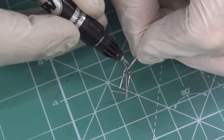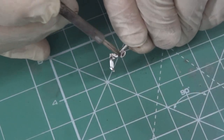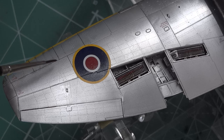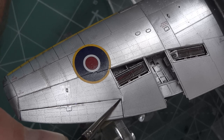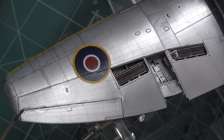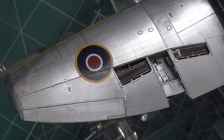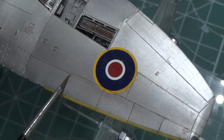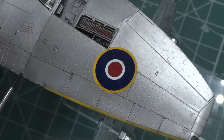I am using a chrome pen from Molotov. I am applying the wash with a brush — for me it's better. You always have control over the effect and you can easily correct the intensity of the wash.